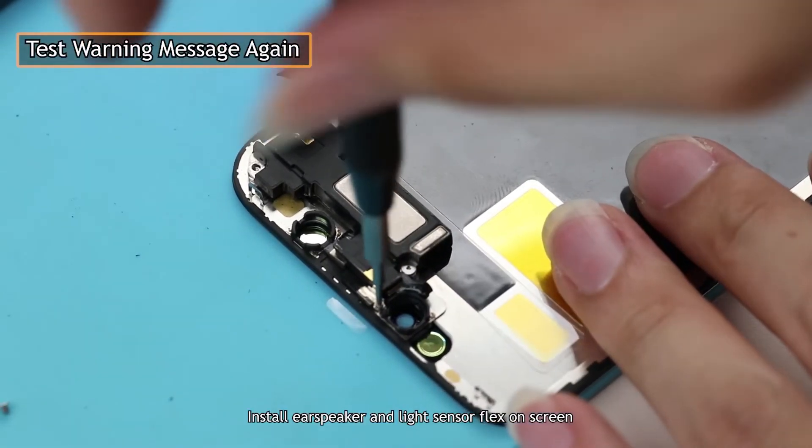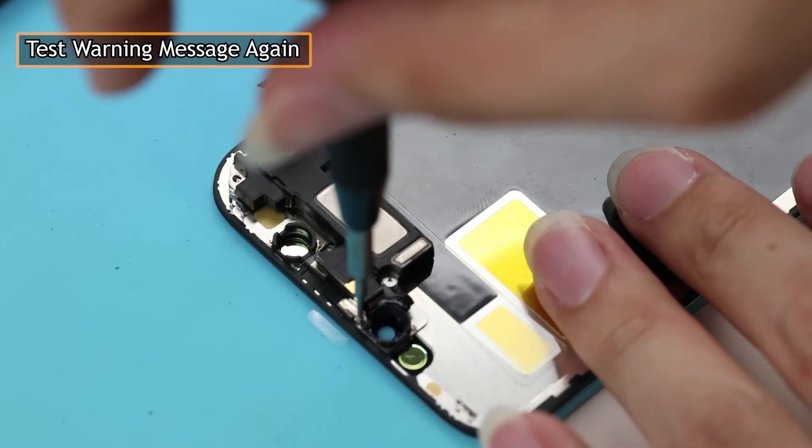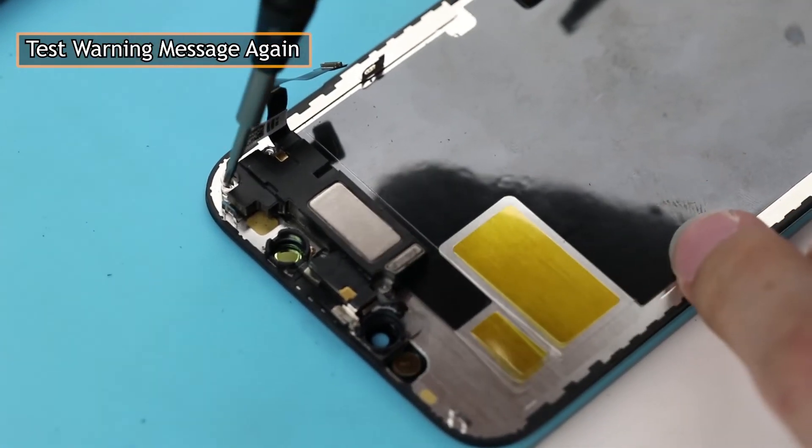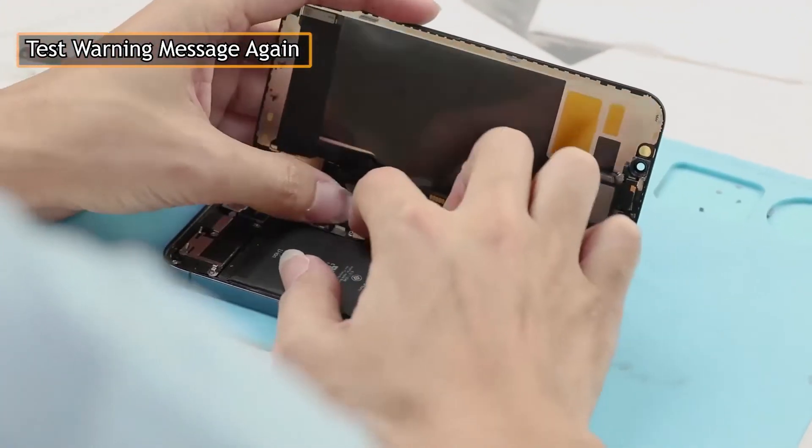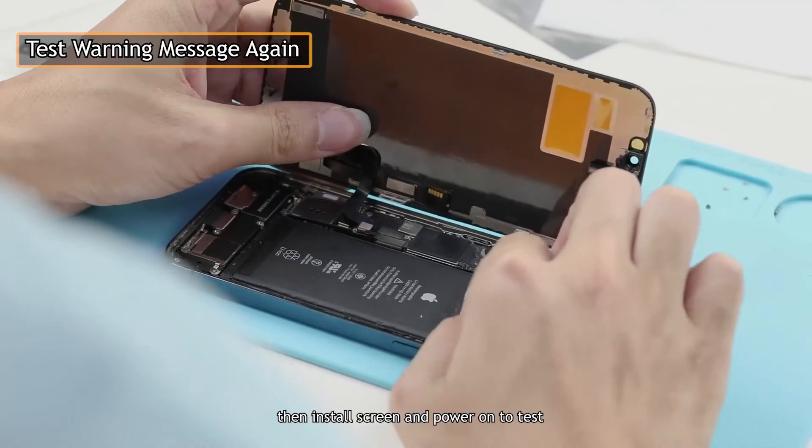Install the speaker and light sensor flex on the screen. Then install the screen and power on to test.